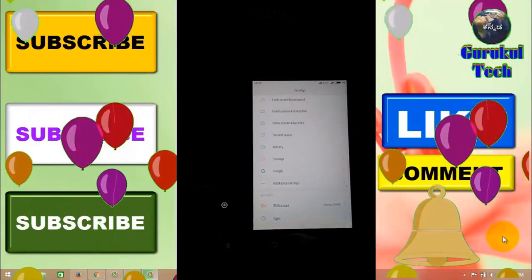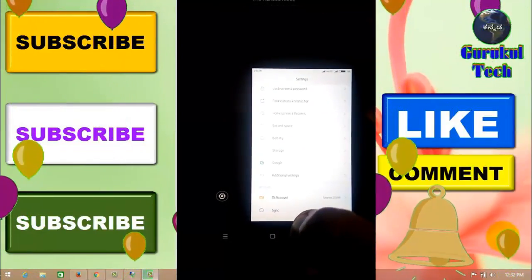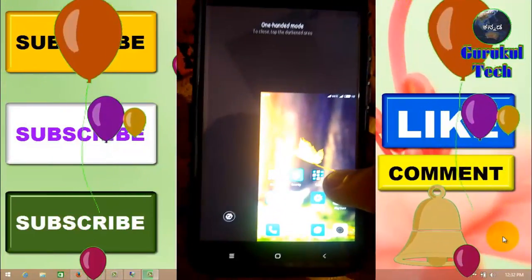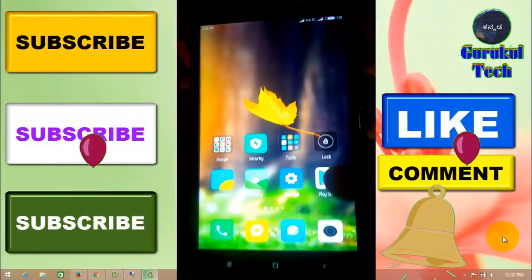You can also get the top edge. You can also use this one-handed mode, or cancel this one-handed mode. Click on the black screen and it will be full screen.